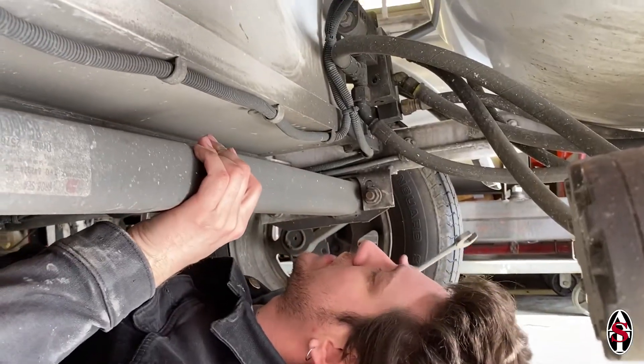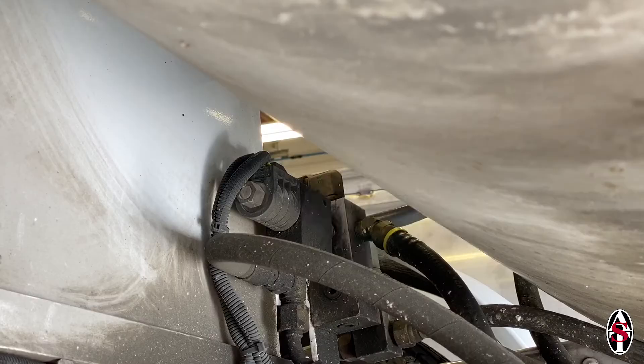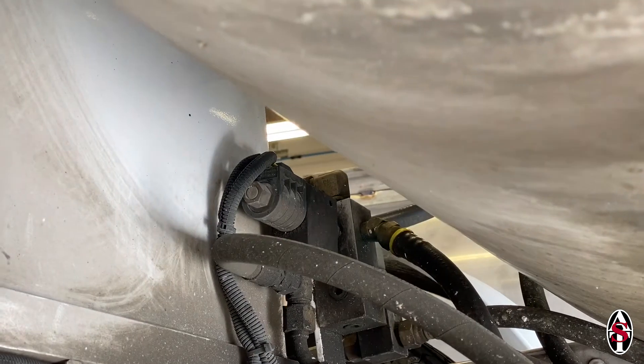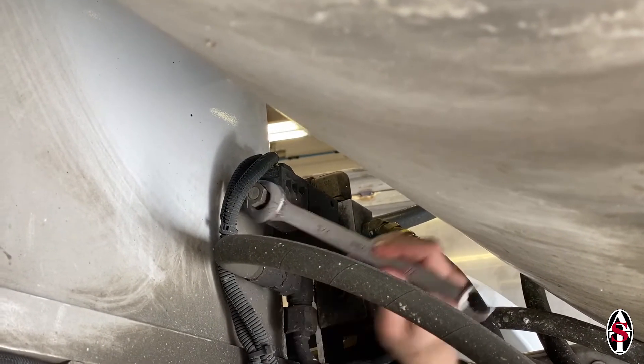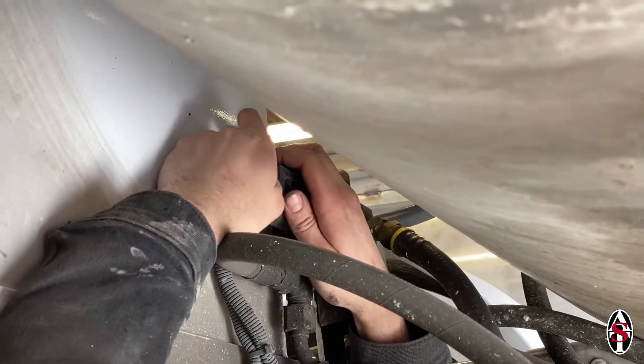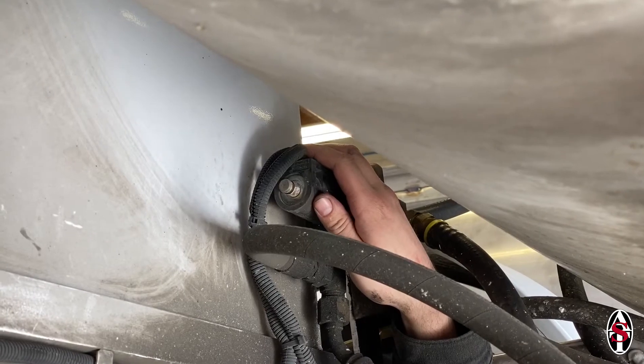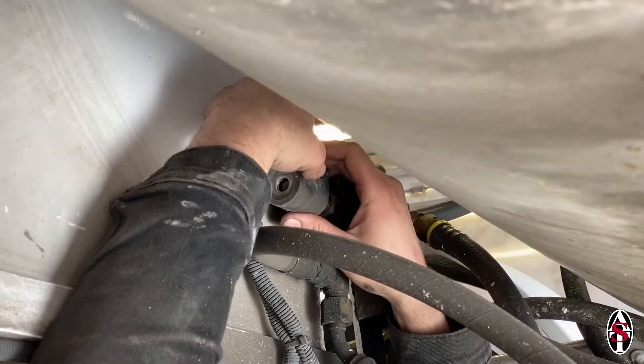Go underneath the machine and find the solenoid magnet. It is located between the tank and the power pack. Use the ¾ inch wrench to remove the nut from the end of the solenoid pin. Set the nut aside. Slide the magnet off the pin.